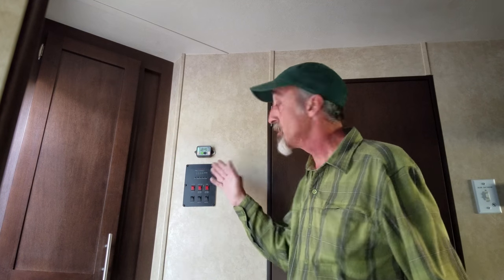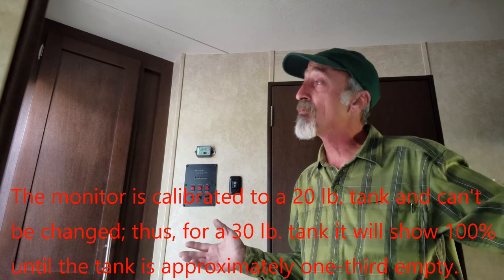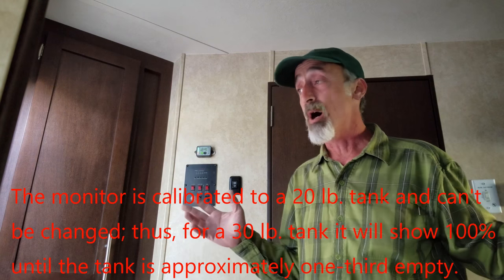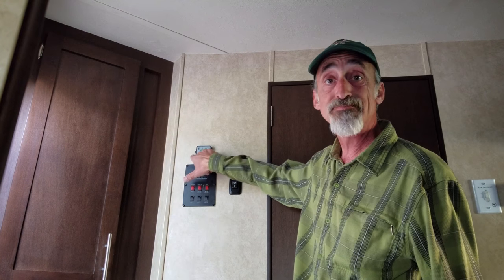I just got done mounting the remote monitor to my wall. This lets me see wirelessly how much propane I have from the front of the trailer. This trailer is 26 feet long overall, and it's probably about 25 feet through the wall from the propane tanks to the sensor — and it's picking up the wireless signal without any difficulty whatsoever. It's supposed to mount with two screws, but I don't like screwing into the walls of my RV, so I used Command picture hanger strips — kind of like super-duty Velcro. It's not going to come off, and it's easily removed without damaging the wall; you just pull on the tab until the adhesive releases.